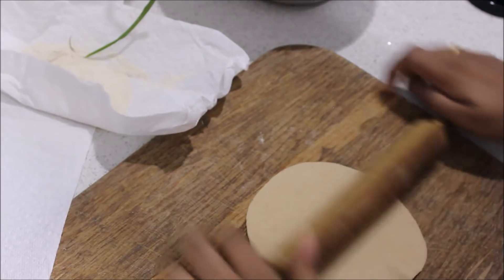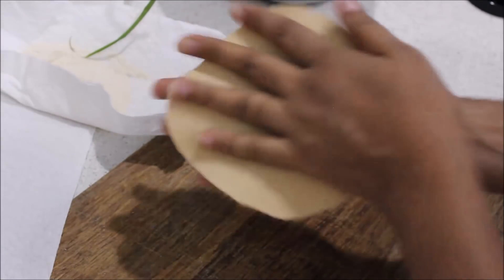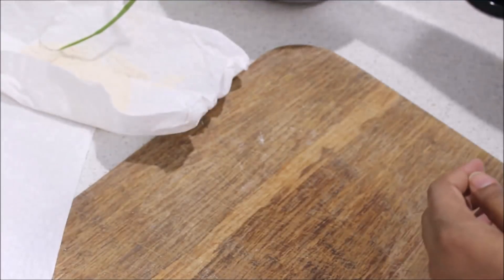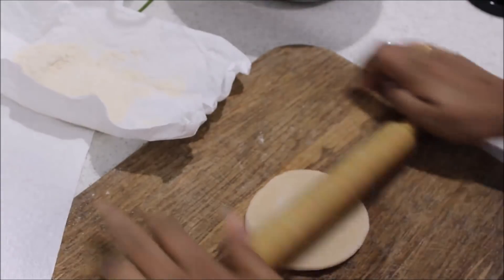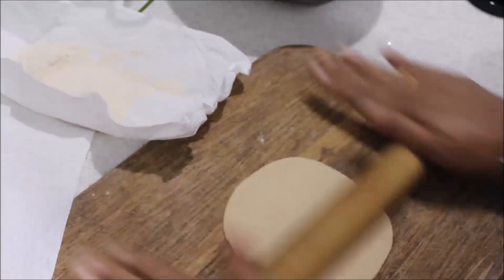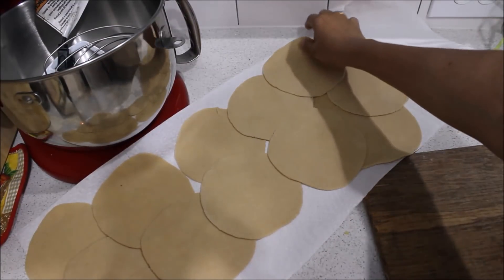Now I am going to put it in the pan. Now I am ready to put the poori in the pan.